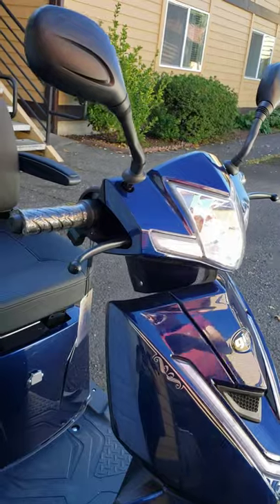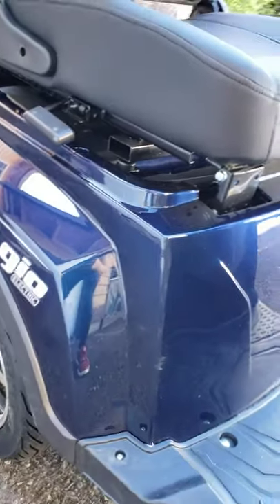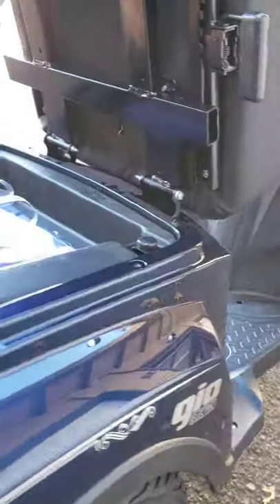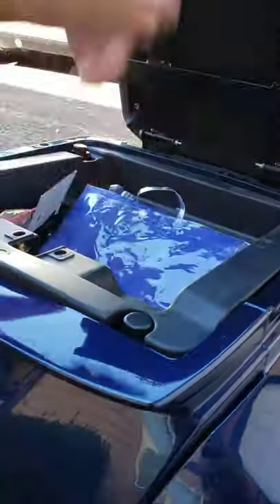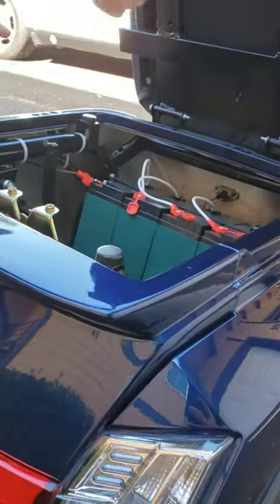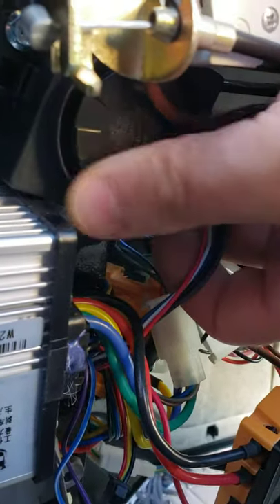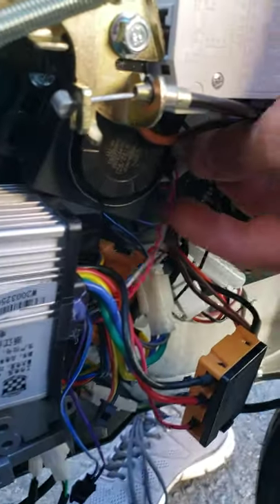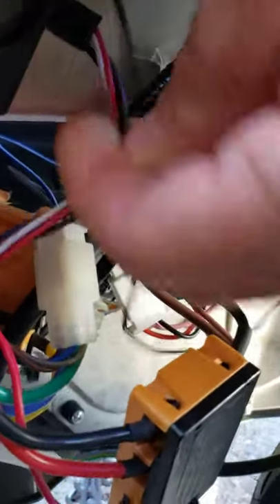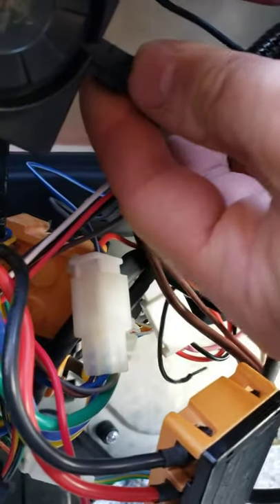You have to open up the rear seat cargo department. Loosen those two bolts and two on the bottom to lift up the plastic tray. From the inside right here, you're going to see a round speaker — that's the siren making this noise. Right beside that speaker you're going to see a plug with four wires coming out.